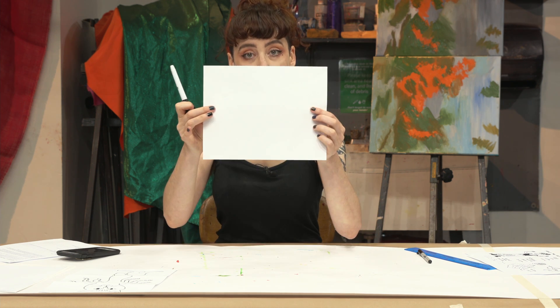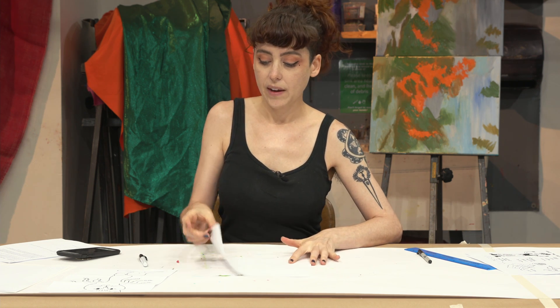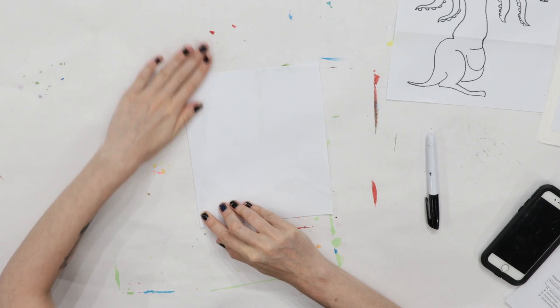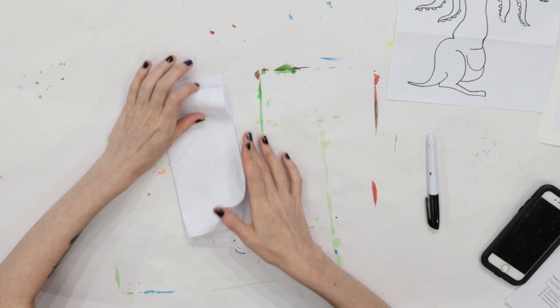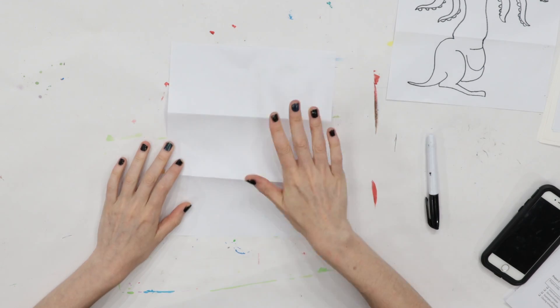Step one: take your piece of paper, and we're going to fold it into three parts like you would a letter. Maybe the teacher can help, but I like to fold up and then fold again — three equal parts.